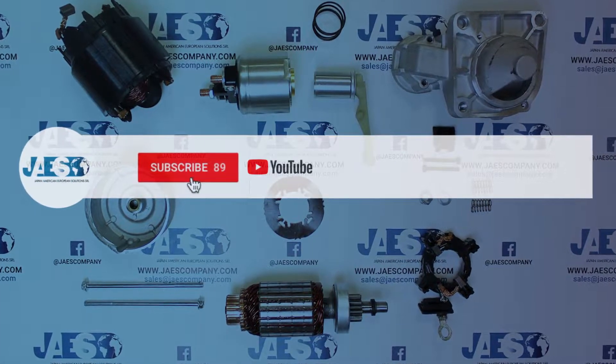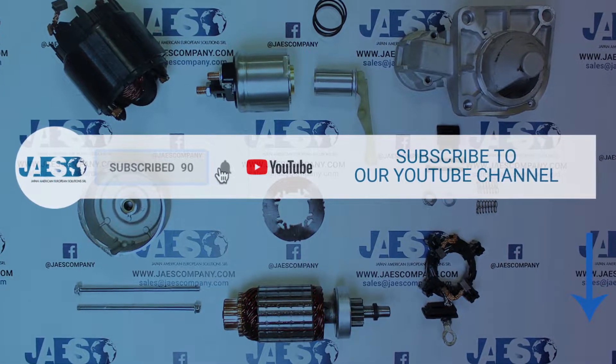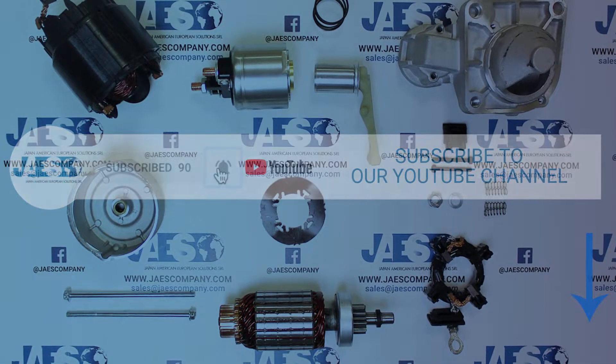Before we get started, if you want to support us, don't forget to leave a like on this video and subscribe to our YouTube channel.